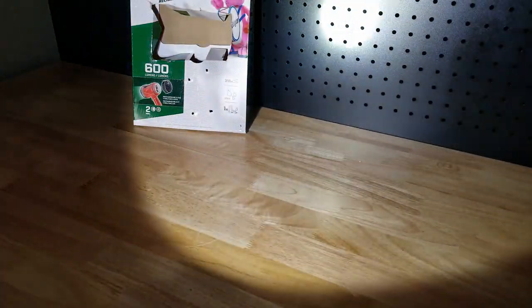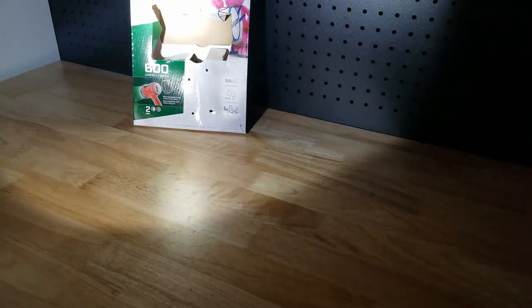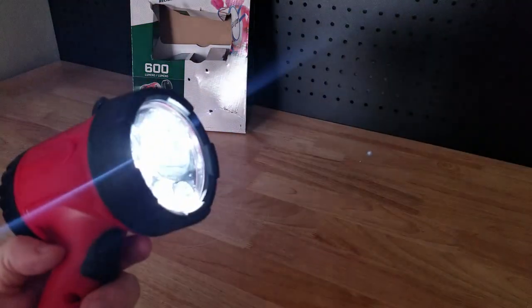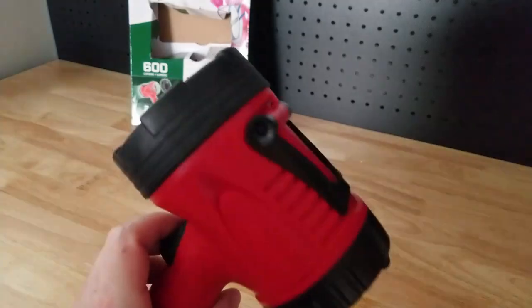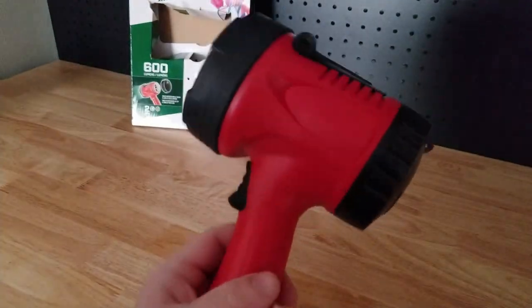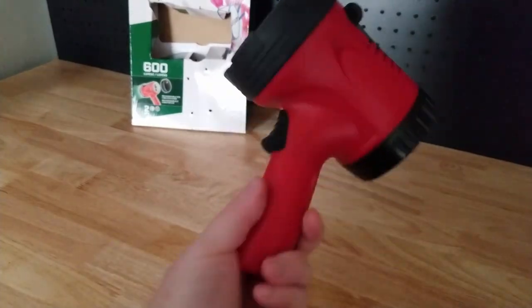Definitely nice for camping or emergencies — if the power goes out, something like that. That is high; here is low. So there it is, your Energizer rechargeable spotlight. Thanks for watching.